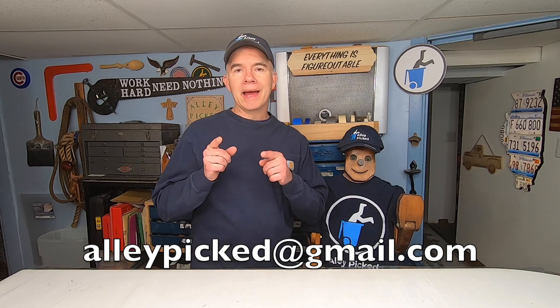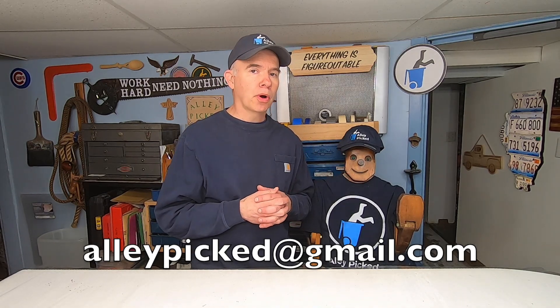We interrupt our program to bring you this important message. How would you like to be in an Alley Picked video and win a hat like this? In one of my upcoming videos I plan to feature viewer projects — I want to see the stuff that you saved from a landfill: upcycling, woodworking, and restoration projects. Maybe you built something cool out of an old wood pallet, restored a rocking chair, or upcycled one thing into another. Send pictures to alleypicked@gmail.com and I'll enter you into a drawing to win a hat. I'm going to announce the winner when I release the video. Okay, fine Woodrow — I'll let you pick the winner.